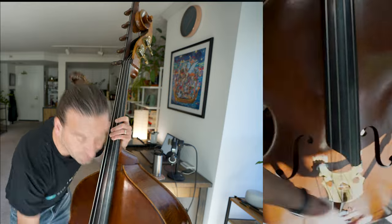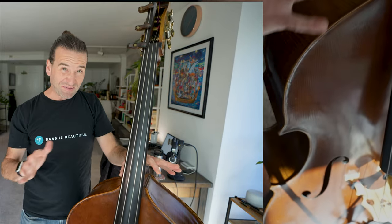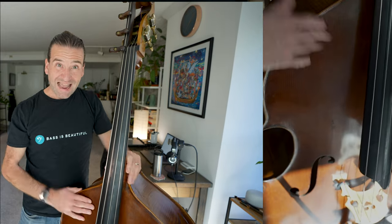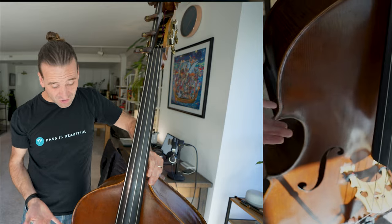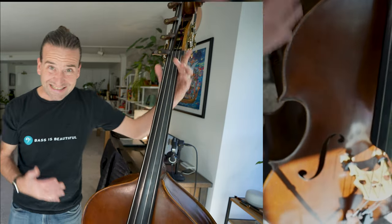You're going to check and see how things feel, and of course your bass is going to be going out of tune. So when you get to where you think it might be good, you can get it in tune and test it out. That brings me to the next question: how do you know how high or low your bridge should be?